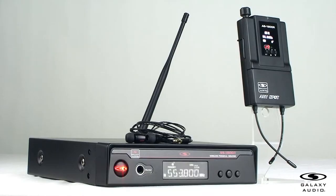Thank you for watching our quick video about the AS1800 Wireless Personal Monitor System. Feel free to subscribe to our YouTube channel for more educational videos. Contact your Galaxy Audio dealer for more information about this product.